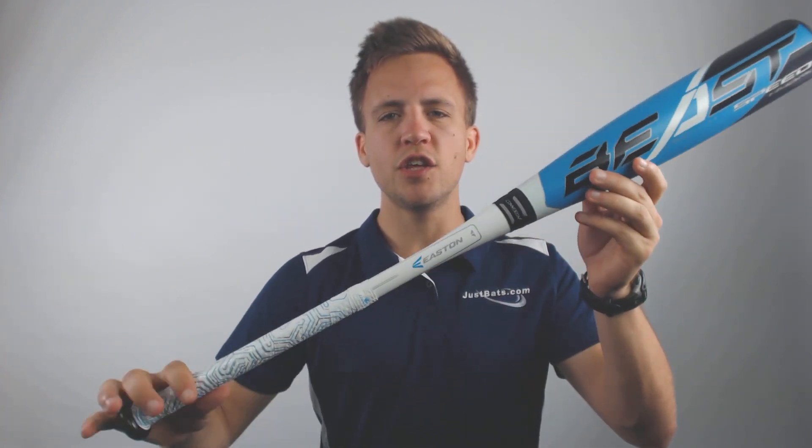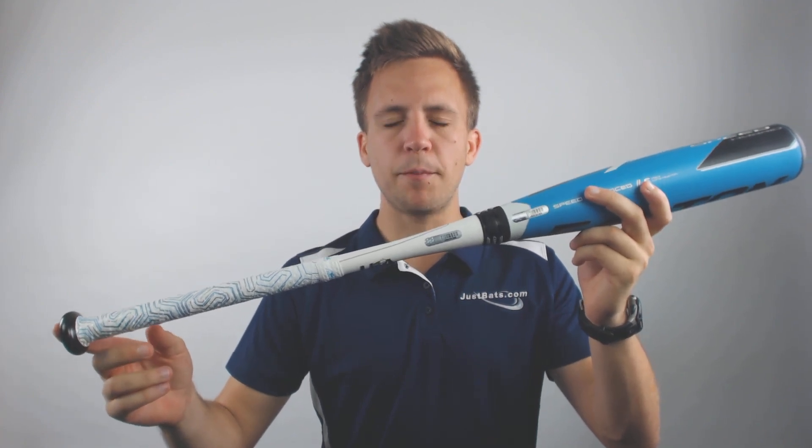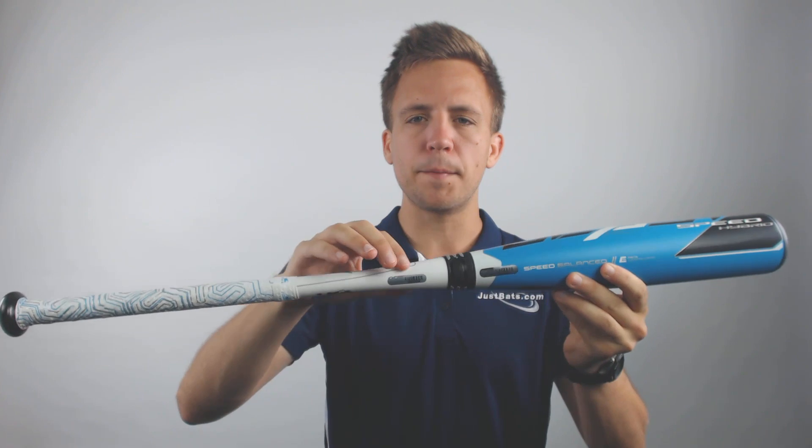What's going on guys, Tyler here from Just Bats with the new 2019 Easton Beast Speed Hybrid drop 10 USA approved baseball bat. Now if you don't know what a hybrid bat is, hang with me for one second — it's going to be an alloy barrel and a composite handle.